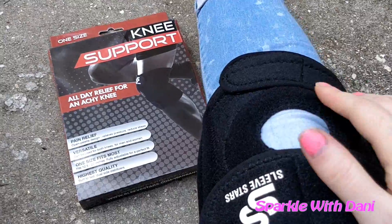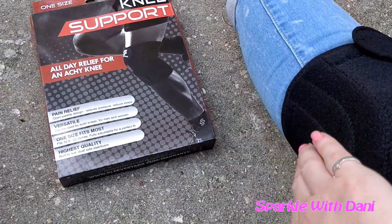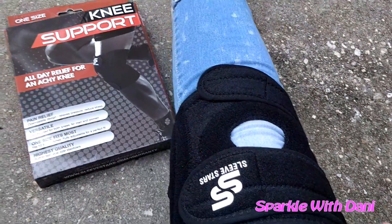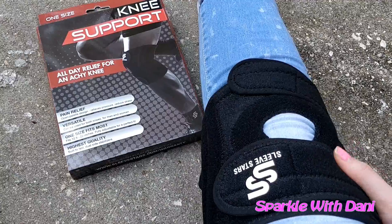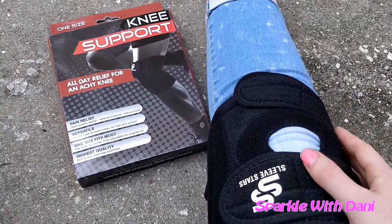It does have the extra padding around the knee area and it's really soft feeling. I've been using it for a couple days and I'm pretty happy with it. It offers a good amount of support and it fits well because you can adjust it.